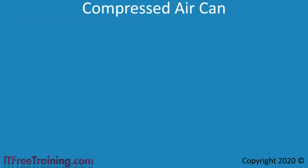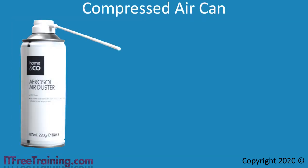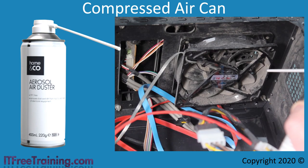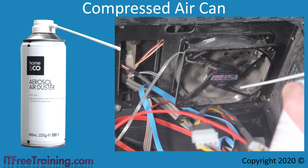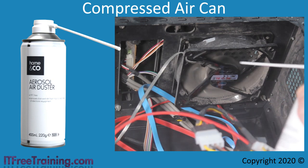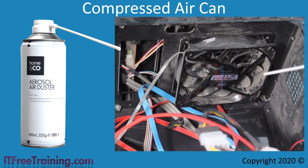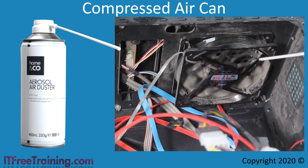The next tool I will look at is the compressed air can. As the name suggests, it is a can full of compressed air. You can see that compressed air is useful for removing dust from items like fans. You won't damage the fan by using the air to spin it — in fact, it's not a bad idea to spin the fan with compressed air to make sure it's spinning correctly.